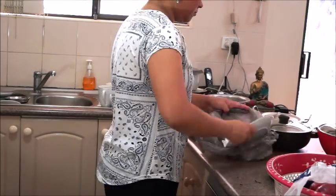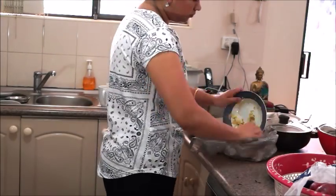So the first step is declutter. Whatever mess you have, we will declutter the whole mess. This is my first step.